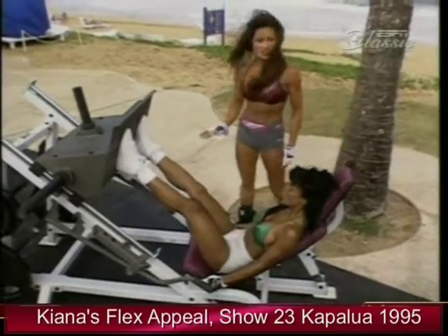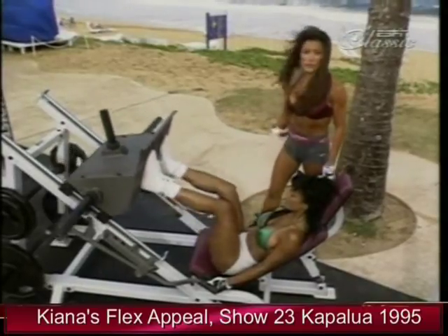10 to 15 repetitions of the leg press. Then we're going to move on to our favorite — the glute master.